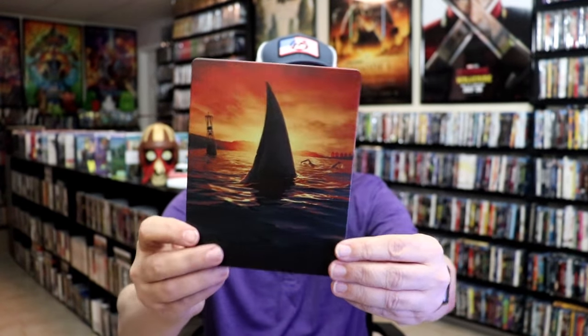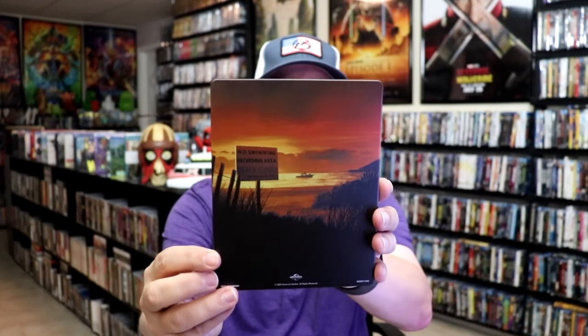As we've removed the steelbook from the slipcover, it reveals this artwork. Beautiful looking artwork. I do like that this is a different type style artwork for Jaws that you don't normally see. It is a matte finish. And then here's the back. As we open it up, we have our front and back together, which is a really nice looking continuation. Beautiful looking artwork.